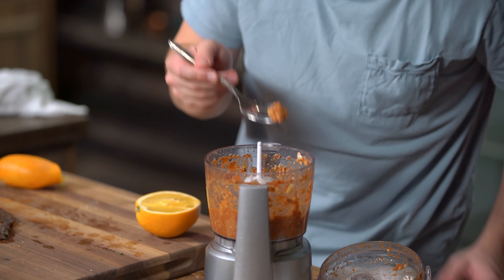I'd like it to be a little bit more fluid, but let's see where we are in the flavor department. Wow — pretty banging.